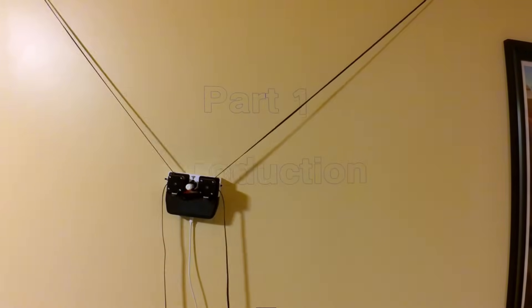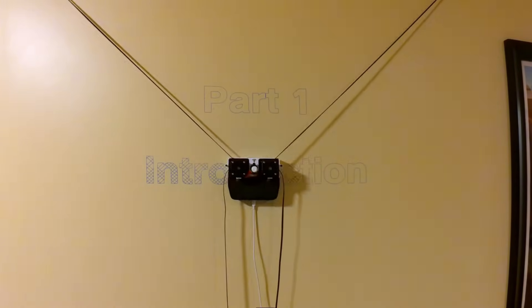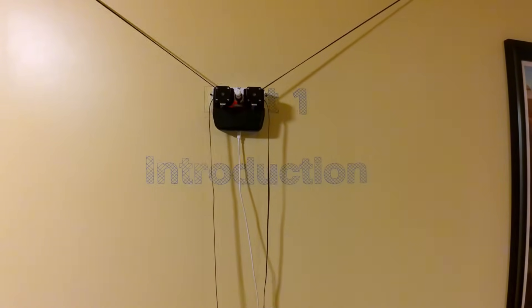Hi, thank you for checking out Mural, my low-cost, open-source wall plotter. In this video, we'll go through putting it together from start to finish, but first, a very brief overview of the project.